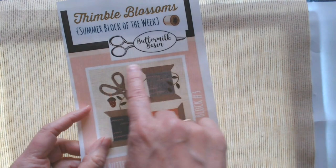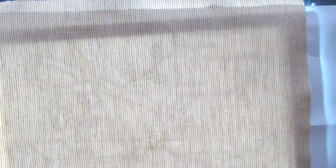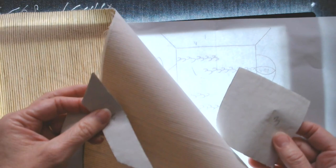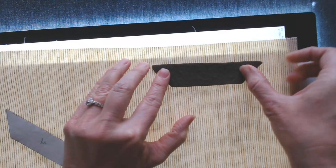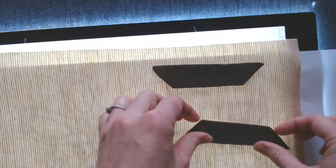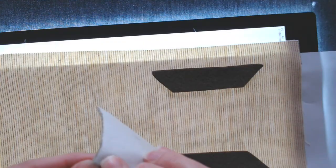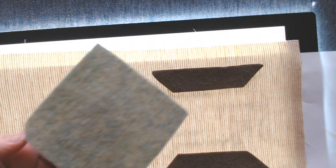Buttermilk Basin gives you a piece slightly bigger than the actual block size — they do that on purpose so you can fuse everything and then trim to the finished size later. I start finding pieces by number and laying them in position on the background. I haven't taken the papers off yet because the numbers help me know where things go. This part gets a little tricky and finicky.